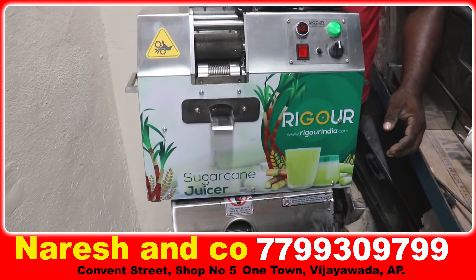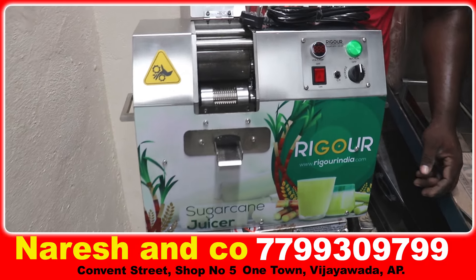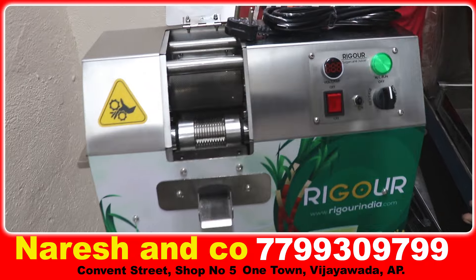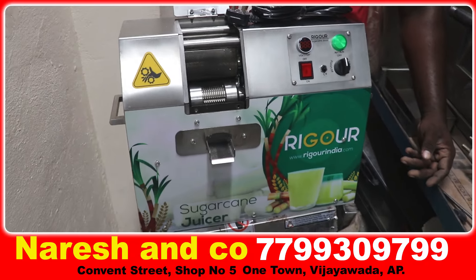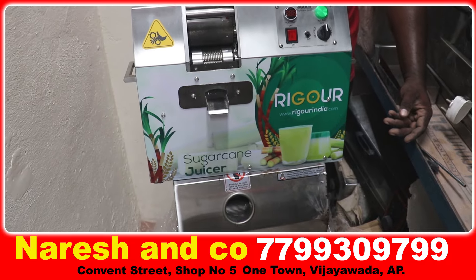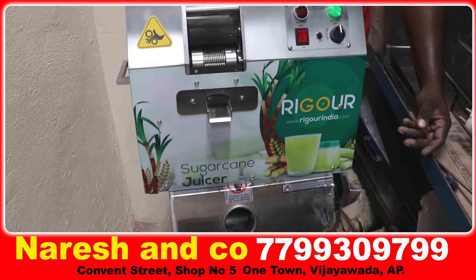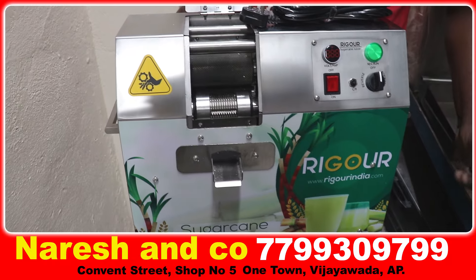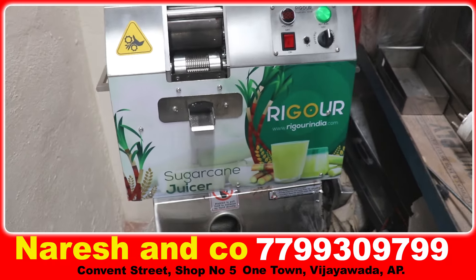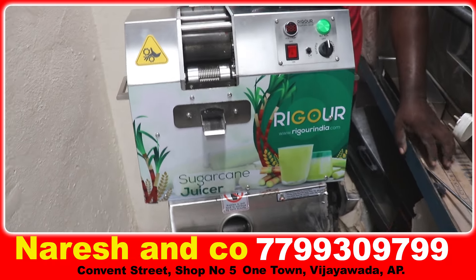This machine is a sugar cane machine. It has a stainless steel body, and it is powered by an inverter and a generator. It also has a chargeable option.